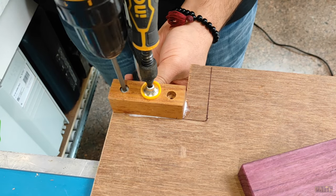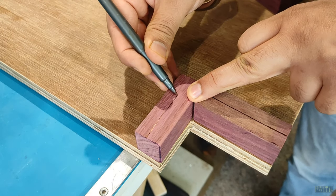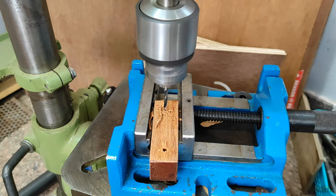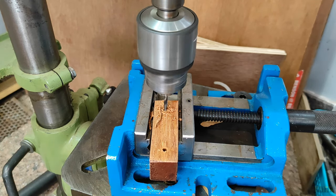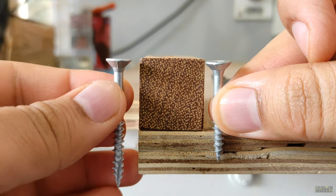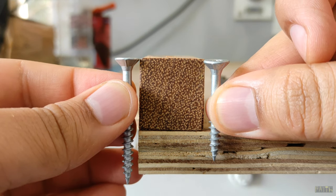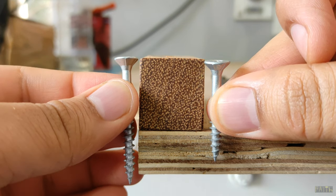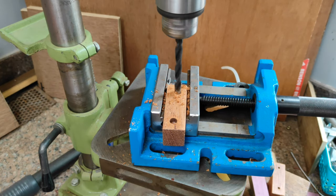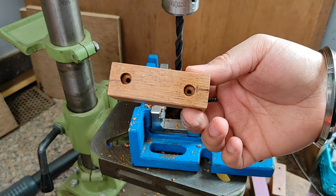Then I used two screws each to secure the side sections. Before that I marked the screw locations on the blocks and drilled 3mm pilot holes before passing the actual screws, to avoid cracks in these narrow pieces of wood. Of the two screw sizes I had, the larger one was too large and the smaller one was a little short, so I made counter bores on all the pieces to accommodate the screws sufficiently into the plywood below.